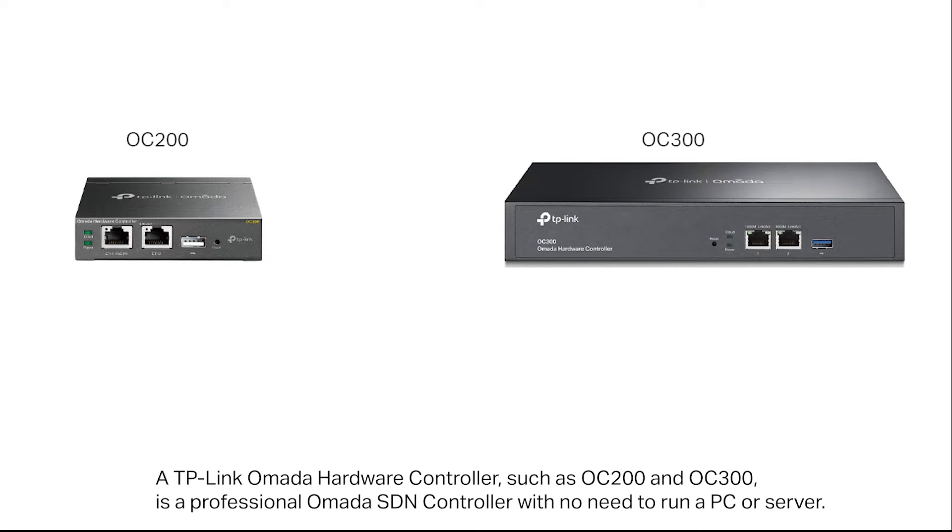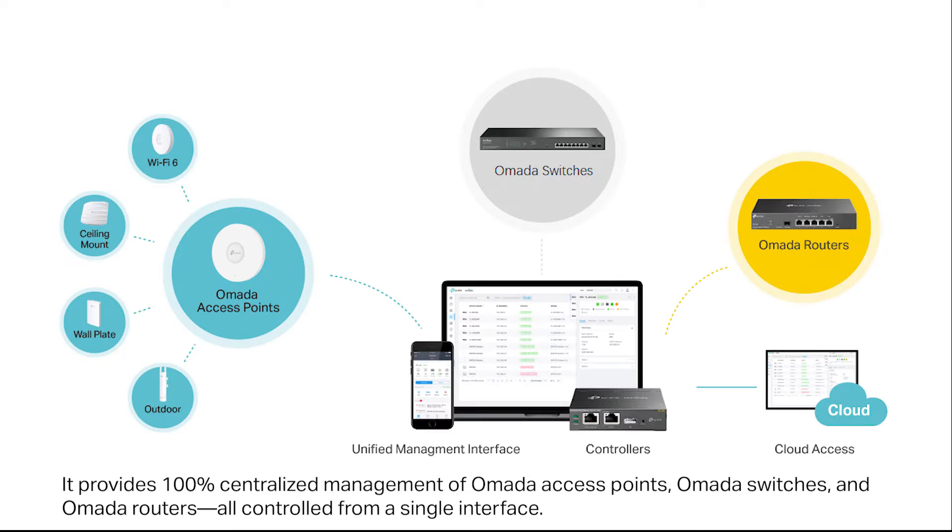A TP-Link OMADA hardware controller, such as the OC200 and OC300, is a professional OMADA SDN controller with no need to run a PC or server. It provides 100% centralized management of OMADA access points, OMADA switches, and OMADA routers, all controlled from a single interface.